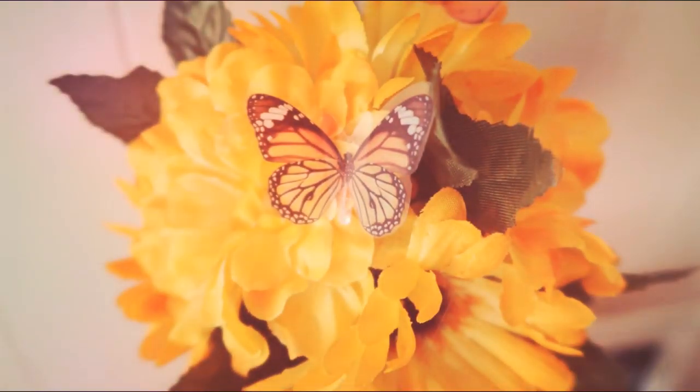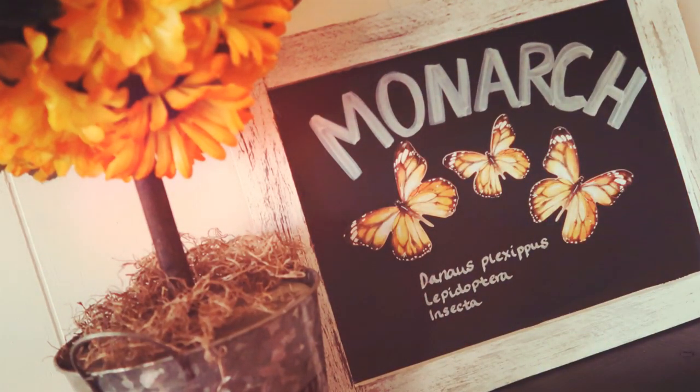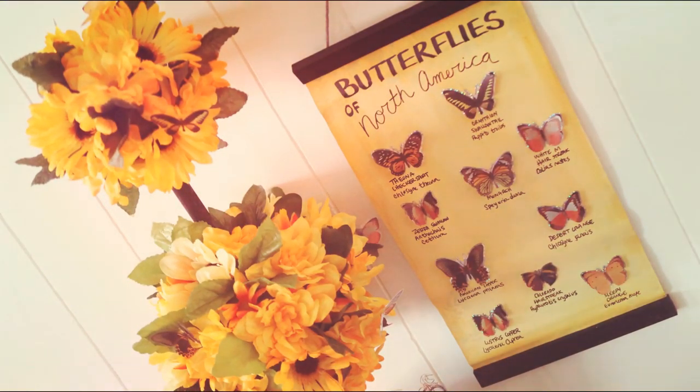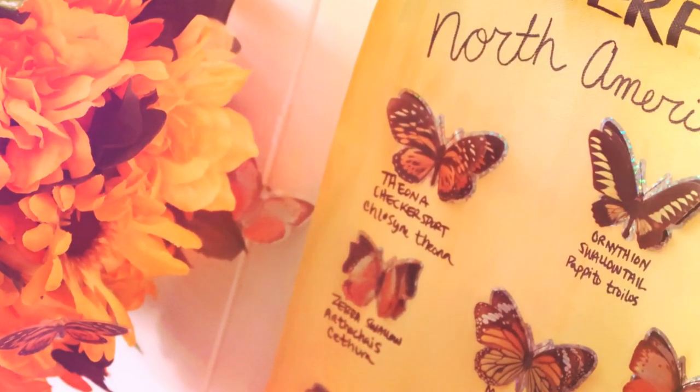Hi guys, welcome back to our Gregory home. Spring is upon us and summer is just around the corner. We have so many butterflies around our house and I was so inspired to make a butterfly DIY for you guys. If you would like to see how I created these fun butterfly DIYs, stay tuned.